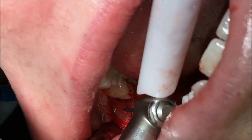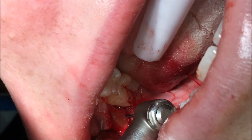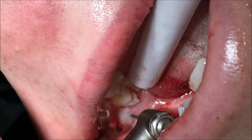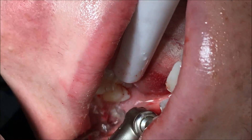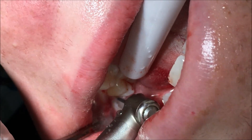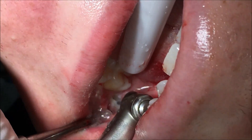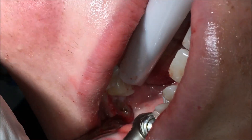Once we've exposed enough, we can start our bone removal. I'll start mesial first and remove a good amount of bone to actually expose the tooth — it's still impacted under quite a bit of bone there. This is a fairly wide gutter compared to what I normally do; we're going for about 2 or 3 mils of bone removal here.